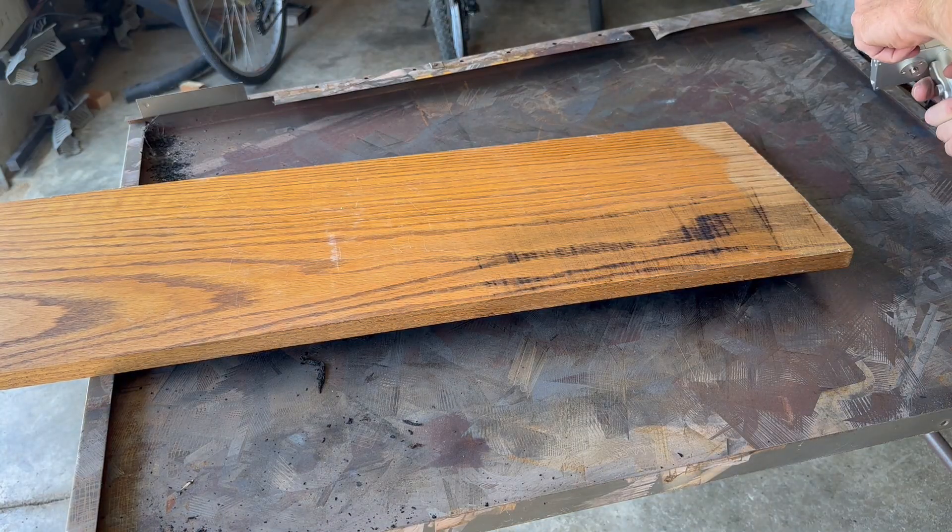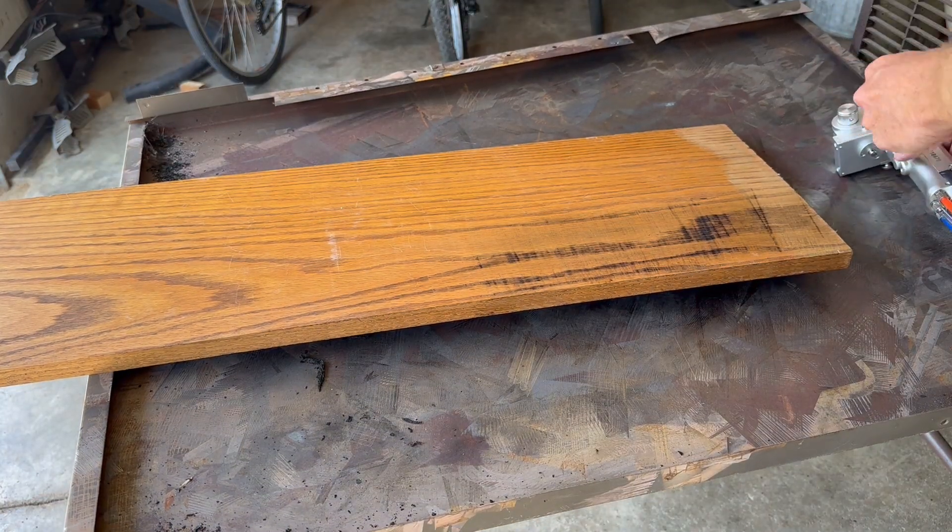And that is why a pulse laser cleaner is recommended for restoring wood. Thanks for watching.